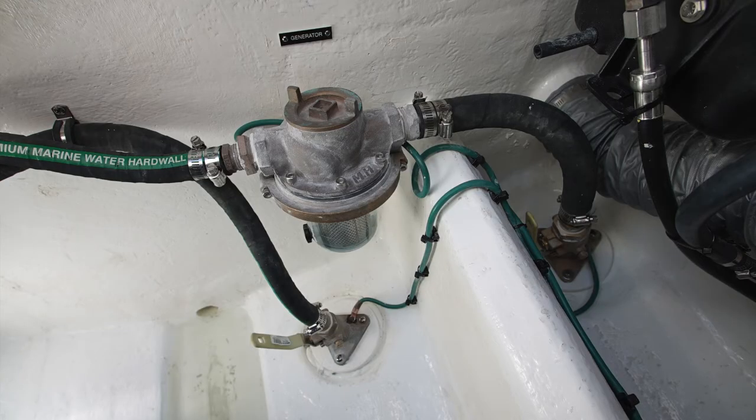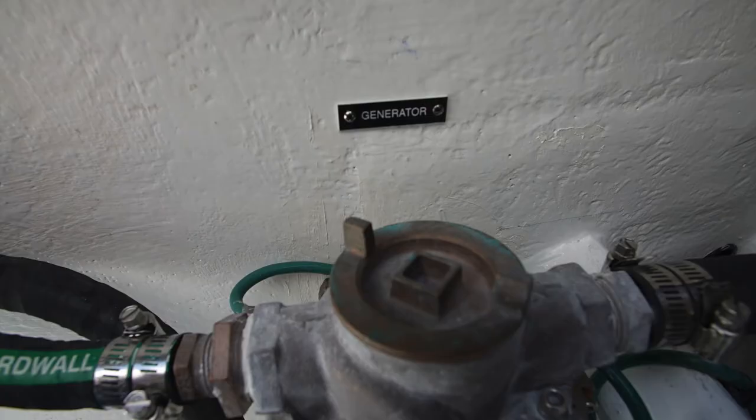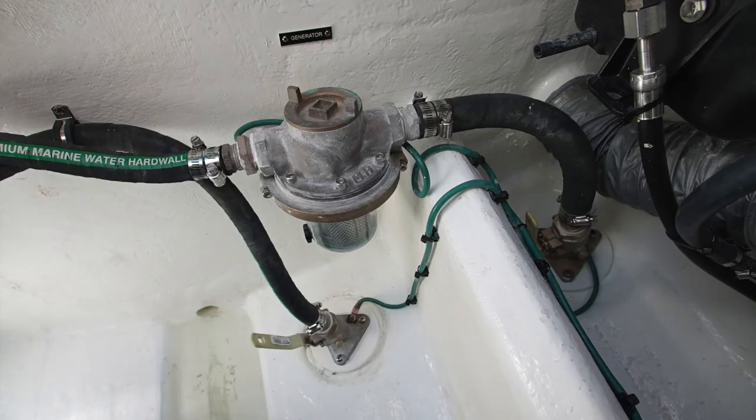In the bottom on the starboard side of this compartment, you'll see a seacock that has a hose that runs to a raw water filter. This is the generator intake. It's one inch on the way into the raw water filter and three-quarter inch on the way out. That's what feeds the generator — it's raw water cooling.